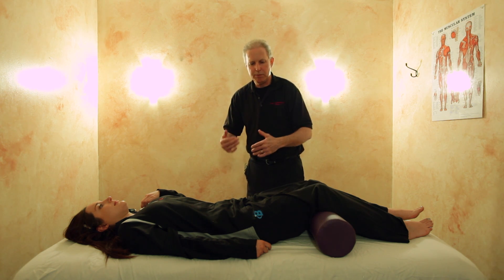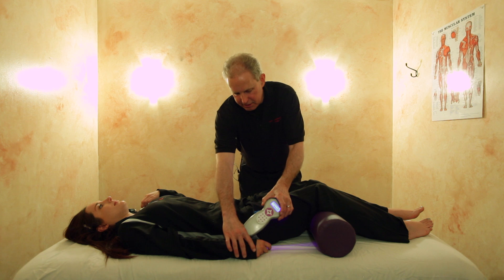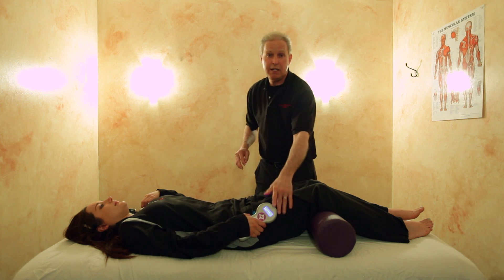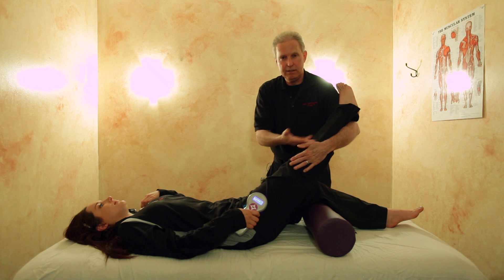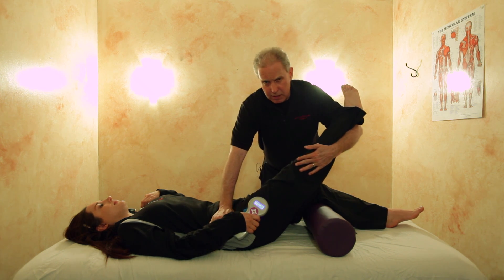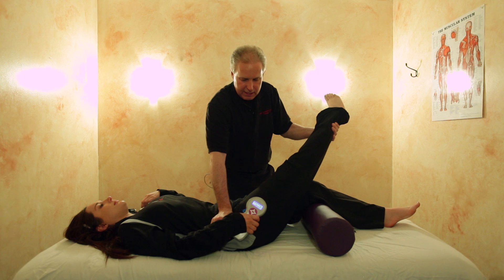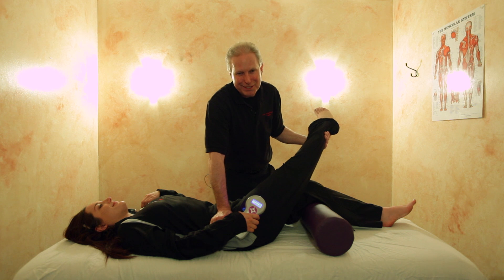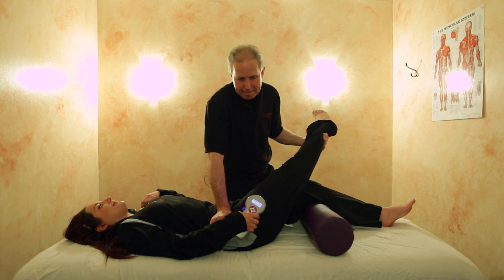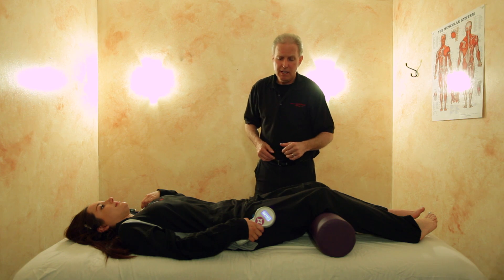Now we bring the leg back straight. At this point I'd walk around the table, but for demonstration purposes I'm going to switch to the other leg. I'll ask you to take the laser like you're shaking hands and hold it right here on the IT band. With the knee straight, I reach around and cradle the leg, placing my hand on the hip bone. I bring the leg clear across, rotating the hip back flat, stretching the TFL and the IT band. Then we'll have the patient turn over and demonstrate the backside.